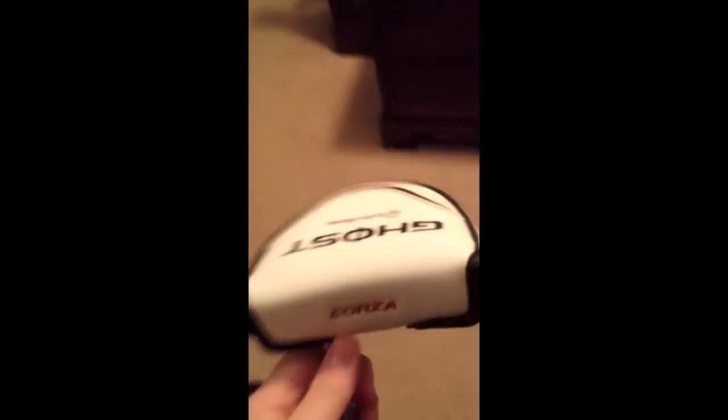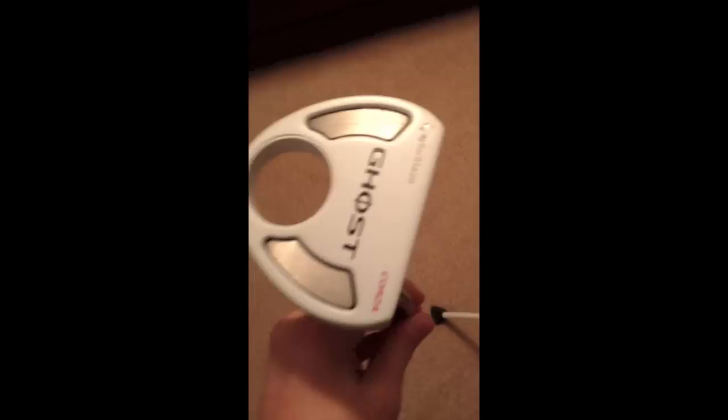The last club in my bag is the TaylorMade Ghost Corza putter. I really like this putter — I got it at the end of last golf season, on sale. There's the face of it. It has a nice squishy TaylorMade Golf Pride grip. It is 35 inches. Very good club.